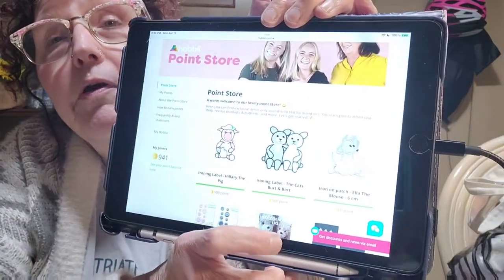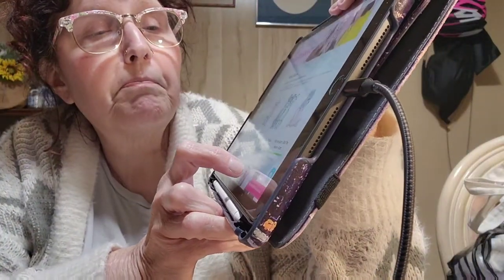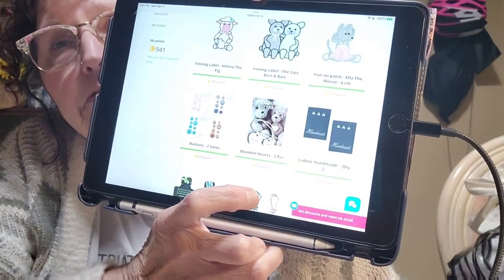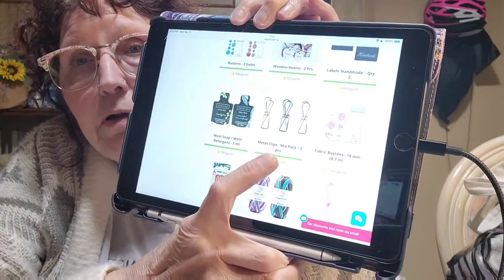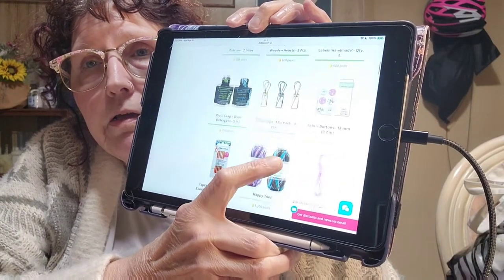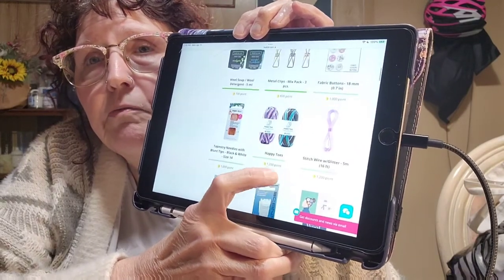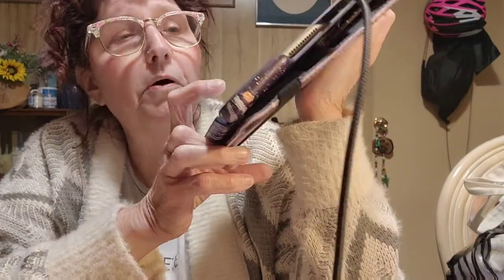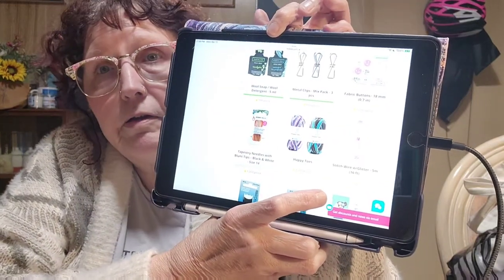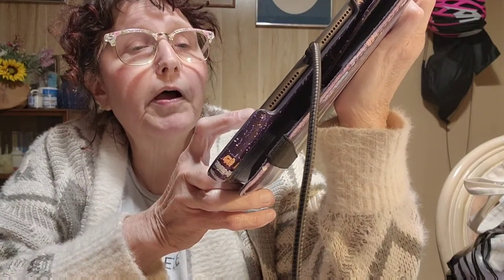You also earn points when you shop, and every time you do the bingo you get 100 points. I had accumulated quite a few. In the point store they have labels, different kinds of buttons, and metal clips — great for weighting down a knitting machine. With my last build-up of points, I got this Happy Toes yarn, which was 1,200 points.